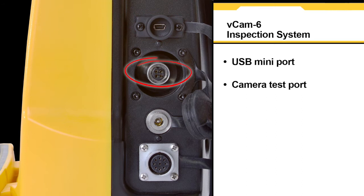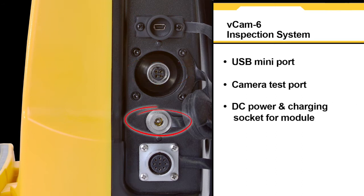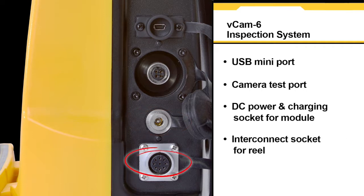There is also a camera test port, a DC power and charging socket for the control module, as well as an interconnect socket for the camera reel.